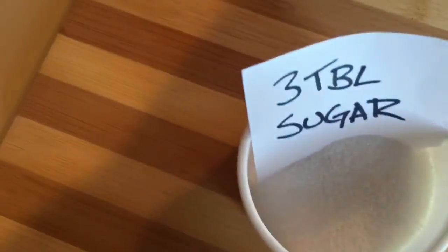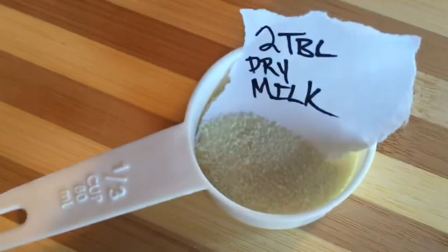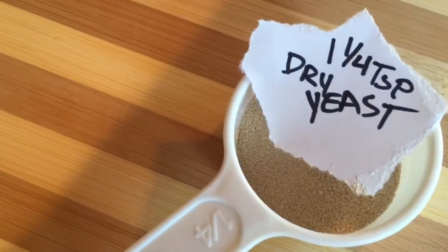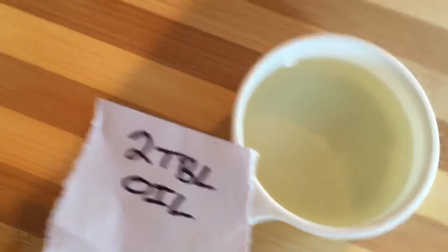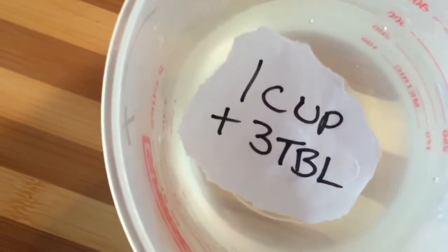Four cups of flour. Three tablespoons of sugar. Two teaspoons of salt. Two tablespoons of dry milk. One and one quarter teaspoon of dry yeast. And I reckon that's two tablespoons of oil.